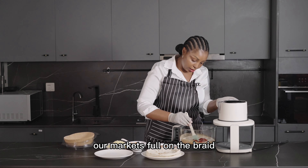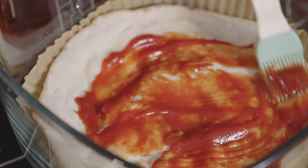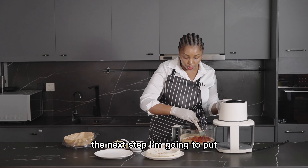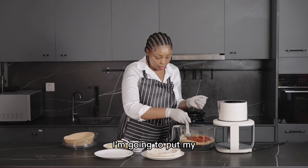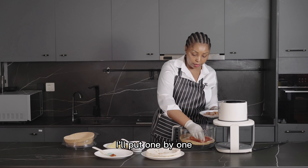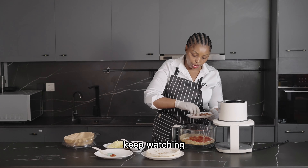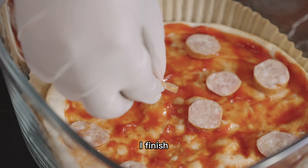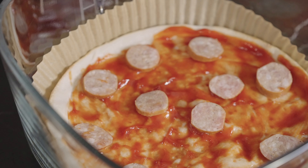The next step, I'm going to put my sausage. I'll place them one by one, keep watching, until I finish putting all the sausage on.